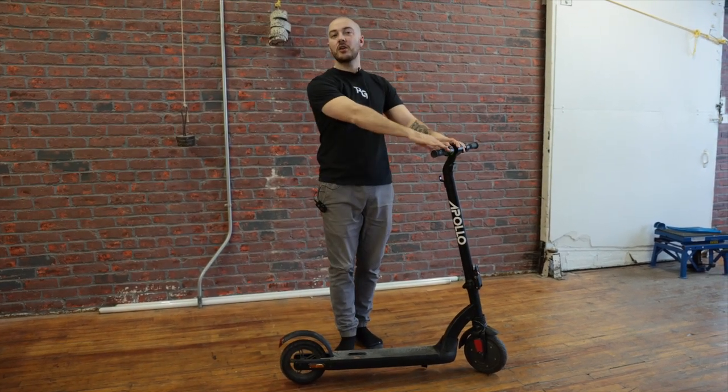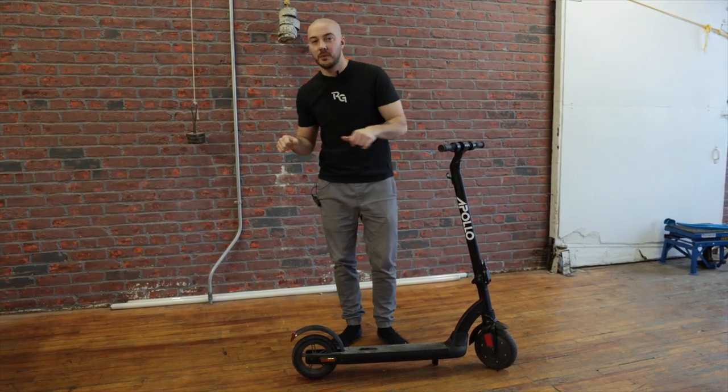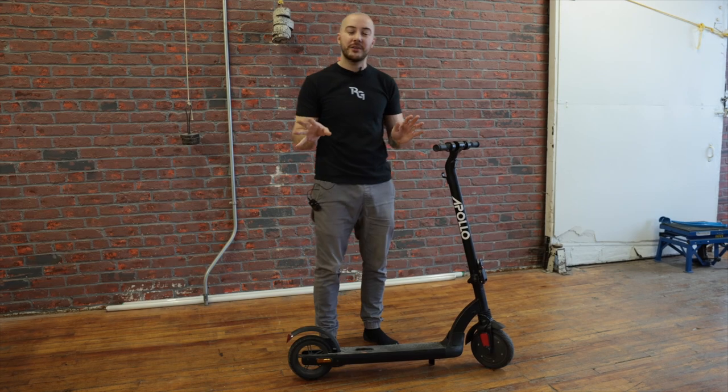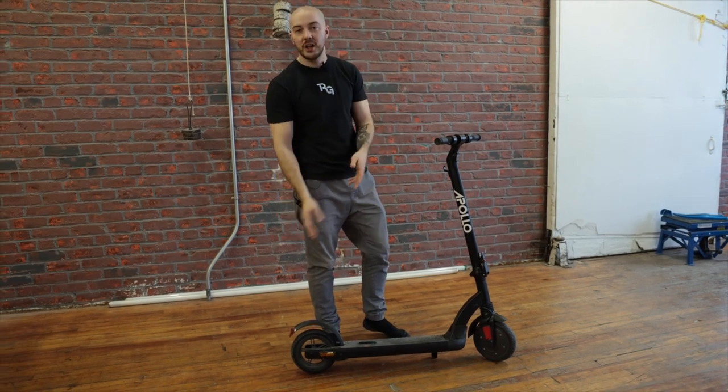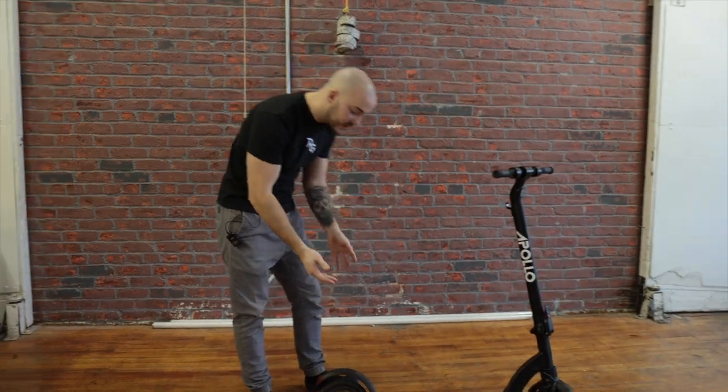The front motor's regen is also going to make you slow down even faster, which is pretty interesting. Personally, this is on or off — like the regular brake switch you have on brake handles on older models. It's quite abrupt when you press on it a little bit, so I'm not a big fan. Again, this is an emergency brake. We also have the regen brake with a dedicated throttle.